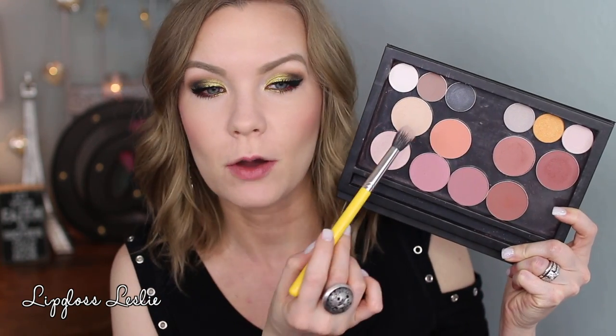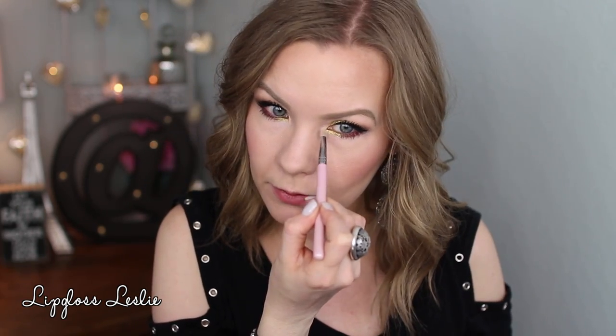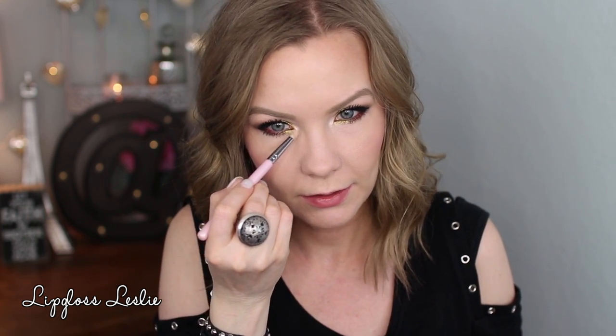For highlighter I'm going to take a combo of two shades — Pow and Pink Parfait — and apply that to my cheekbones. So pretty! Then I'm going to take that same highlighter combo and put just a little bit on the inner corners of my eyes for a little added brightness.